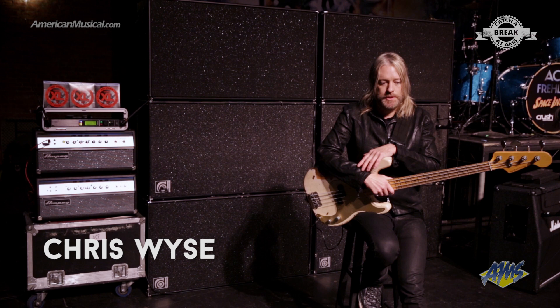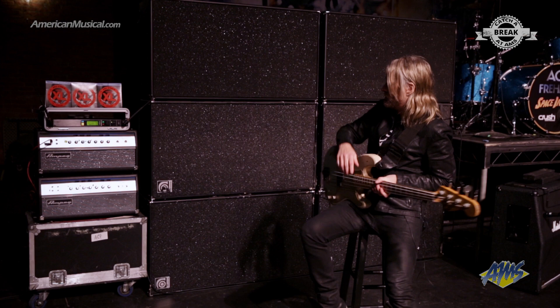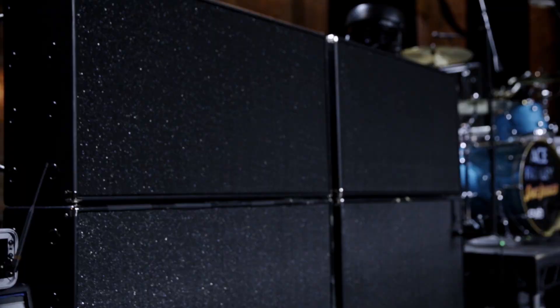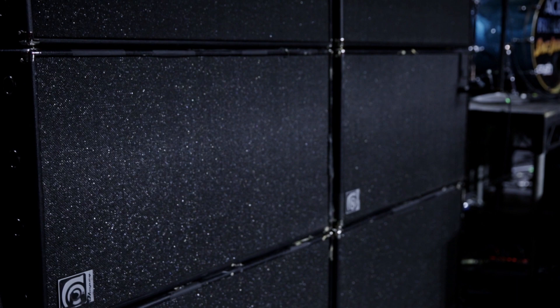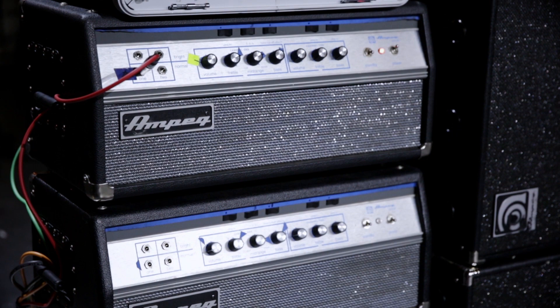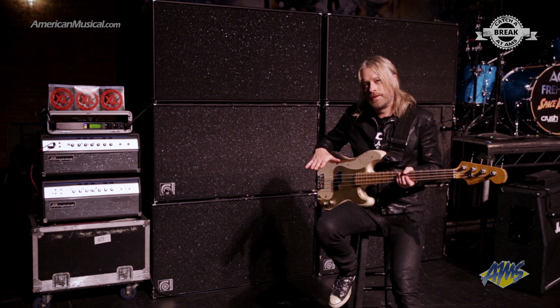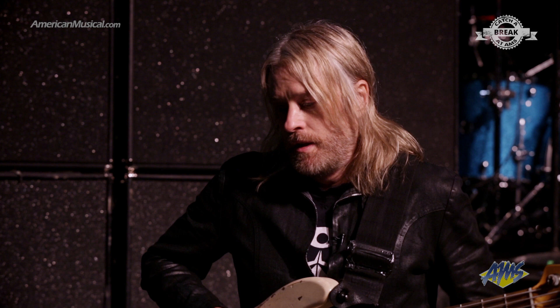I want to mention my bass company — Ampeg are so generous to me and we have full support here. I have six SVTs behind me with the classic Ampeg heads. There's really no beating this rig. It covers all the tone, all the punch, and basically anything you need. This is the best rig in the world. I've always stuck to my guns — I'm always Ampeg. You get everything from jazz to blues to whatever you want out of it.